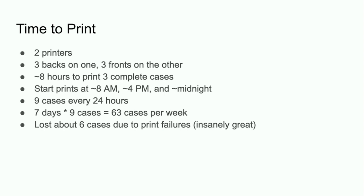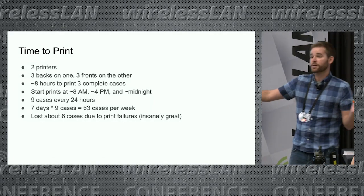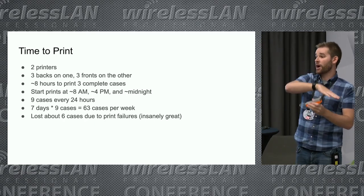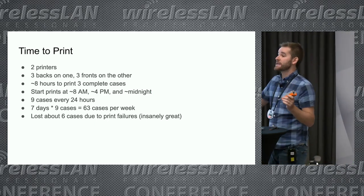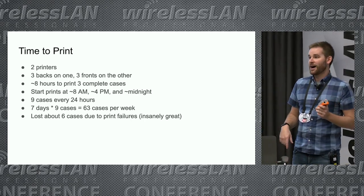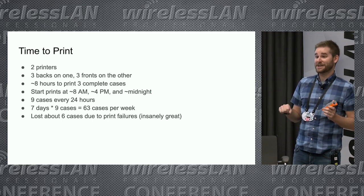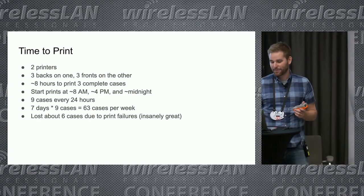A lot of people have asked how long it takes to print these cases. We have two Prusa Mark 3s running side by side — we do three backs on one and three fronts on the other. That takes eight hours to print three complete cases, so we could get nine cases per day running 24 hours a day. I definitely got tired of listening to the 3D printers at night, with them running upstairs in my office above our bedroom.